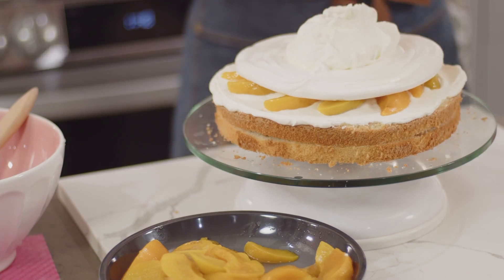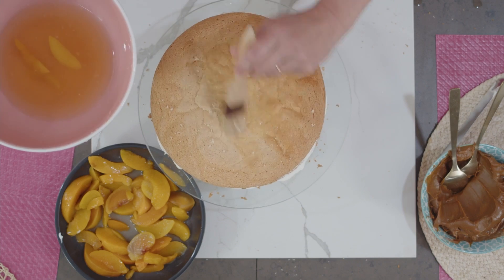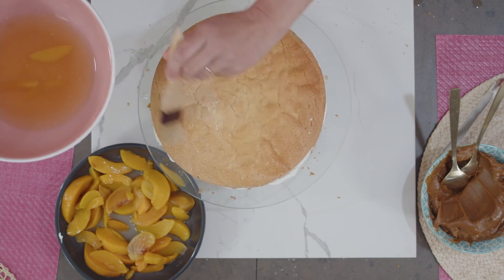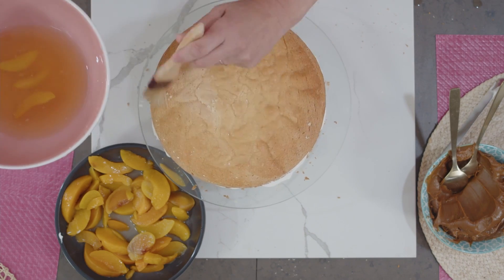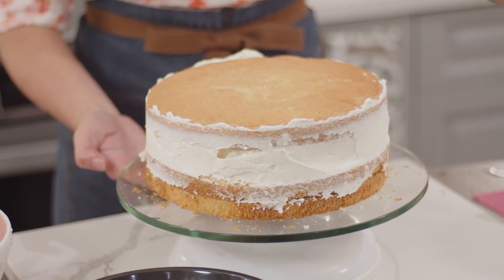I spread an even layer of whipped cream and then arrange some peach slices on top. Do you have a particular way that you do chaja? Do you dice up the peaches? Am I arranging them okay? After the last brushing of syrup, I fill in the sides a little bit and then give the cake some time in the fridge to set up. That way the syrup seeps into the cake, the layers stick together, and it makes decorating easier.